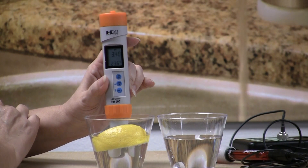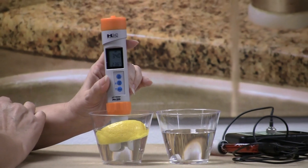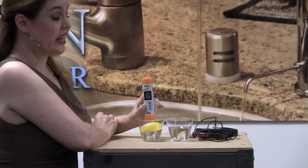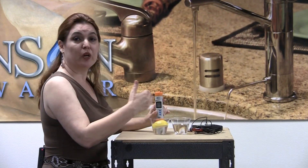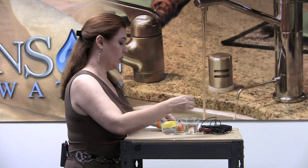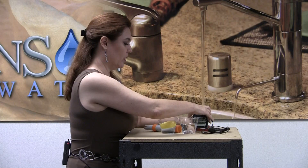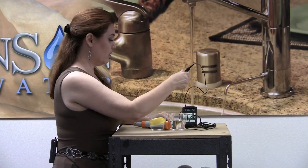You're not raising the alkalinity of water by putting a lemon in it. I want to go one step forward and test the ORP of both of these and see what the difference is in that direction. Now, I want you to remember that the pH scale is a logarithmic scale. It's similar to our earthquake scale in that the difference between one point is actually a hundred times difference. So the difference between a 3 or a 4 and a 7 is huge.